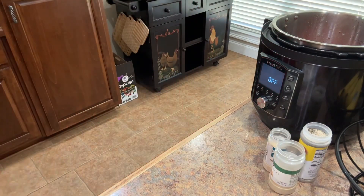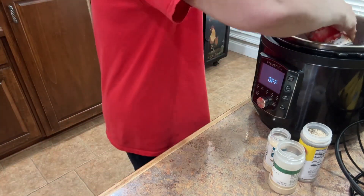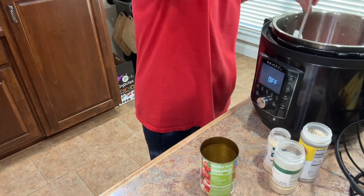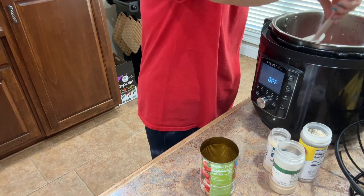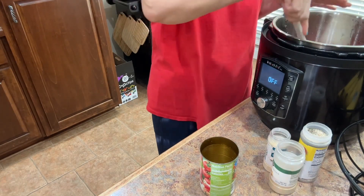Now I'm going to add about a can and a half of water to the top. I want to make sure all of my noodles are covered — it may only take one can. I just want to make sure the noodles are covered because I don't want the goulash too soupy; I want it to be a little bit thick.